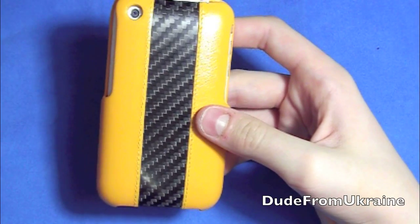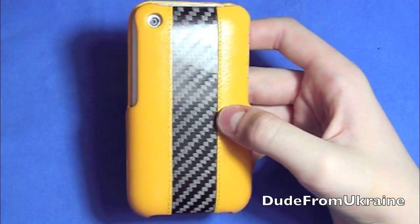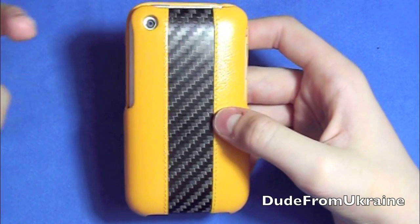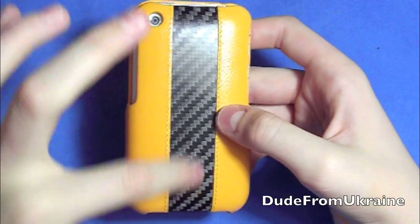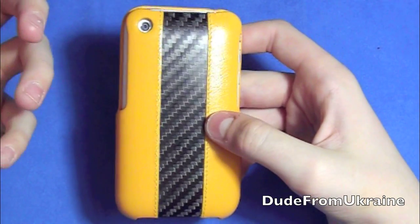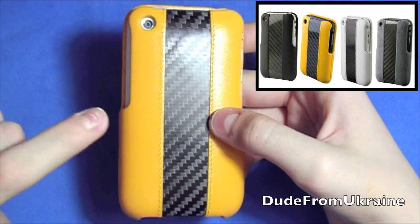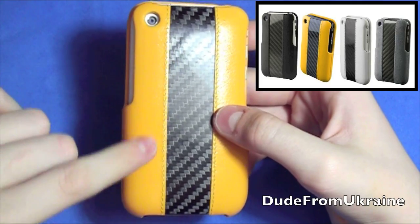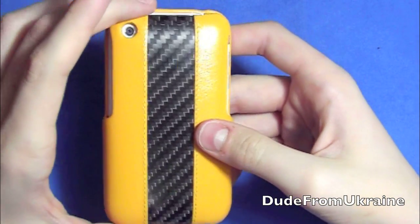It's really eye-catching. People notice it a lot because of the carbon fiber in the center, the stripe, and the bright leather. It comes in a few different colors: white leather, orange leather, yellow, black, and also a velvet material that's kind of dark grayish. So there are plenty of colors to choose from.